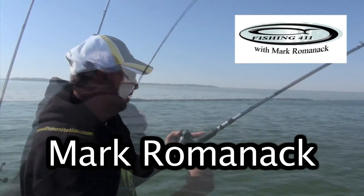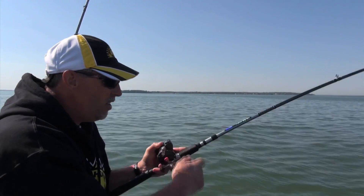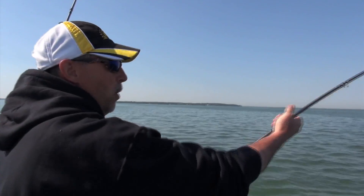Hey, there's a fish! We're open water trolling today using a very unique weight system called a snap weight.